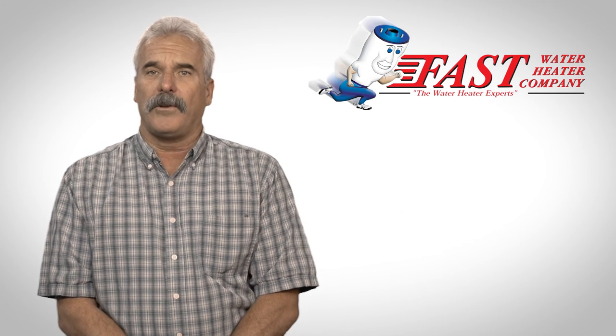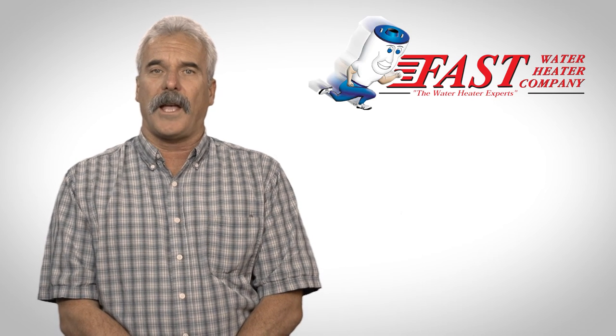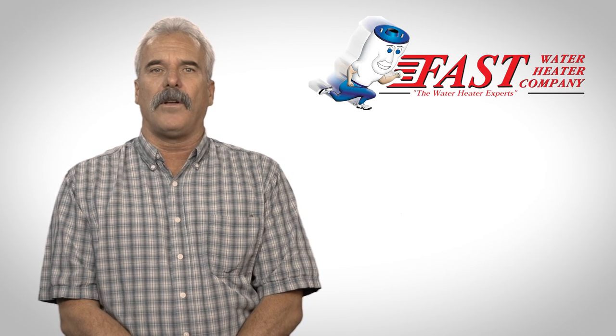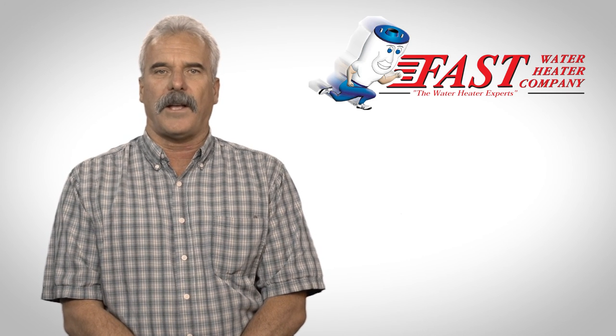If you are still having trouble finding or figuring out the rating plate of your water heater, or it's covered by insulation, give us a call or visit us online at fastwaterheater.com.